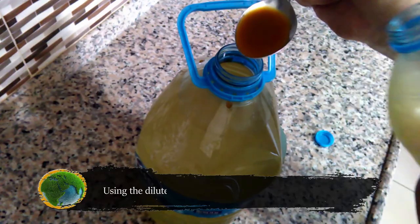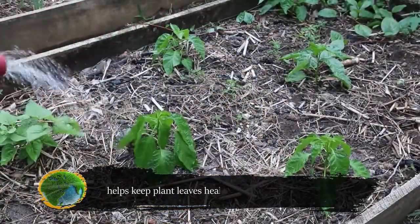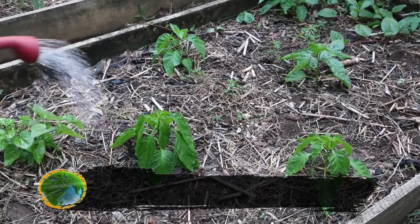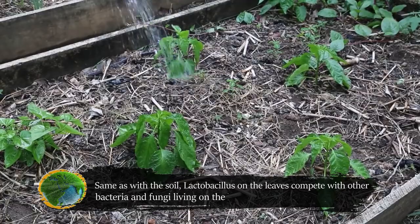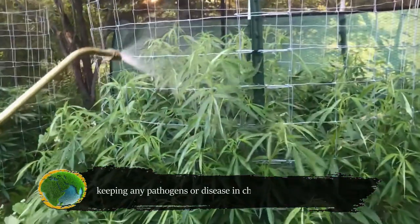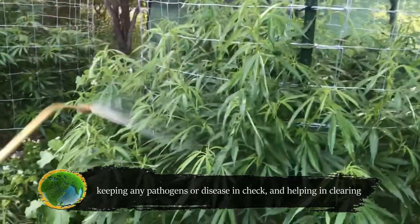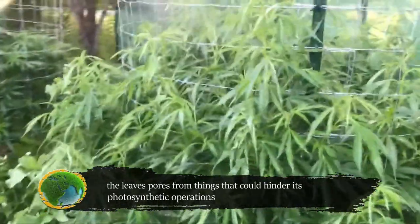Using the diluted lactobacillus solution as a foliar spray helps keep plant leaves healthy and looking well. Same as with the soil, lactobacillus on the leaves competes with other bacteria and fungi living on the leaves' surface and stomata, keeping any pathogens or disease in check, and helping clear the leaves' pores from things that could hinder photosynthetic operations.